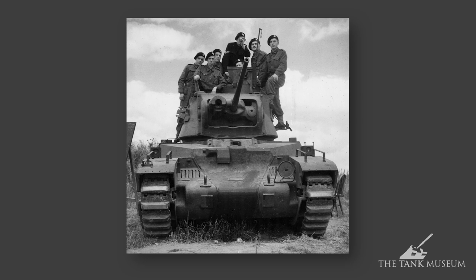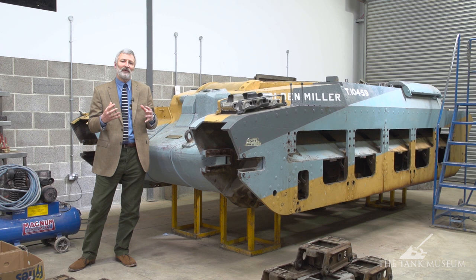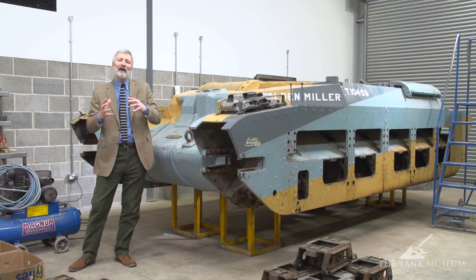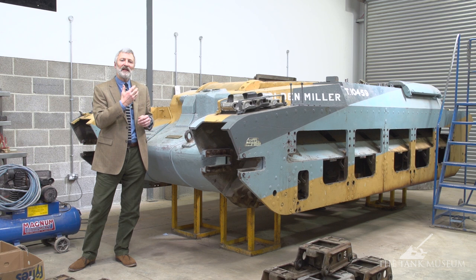That's when they designed the Matilda II, which didn't actually start production until later in the 1930s. In September 1939, only two of them were actually ready and going into service with the army. By the end of the production run they made just under 3,000 Matilda IIs. There is a tendency, as we look back on history, to see the bigger things coming later and diminish the importance of these earlier vehicles — but this is a superb, cutting-edge tank.